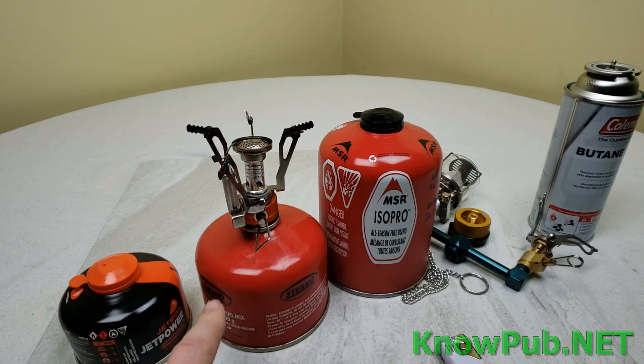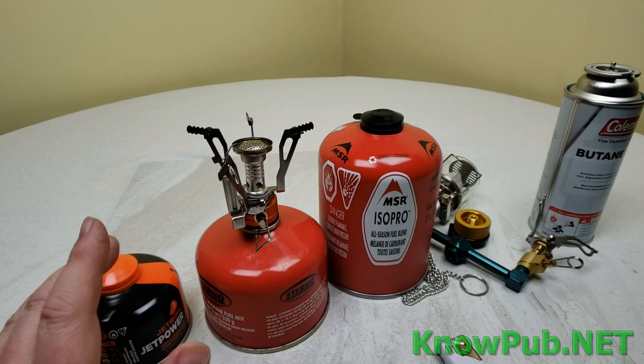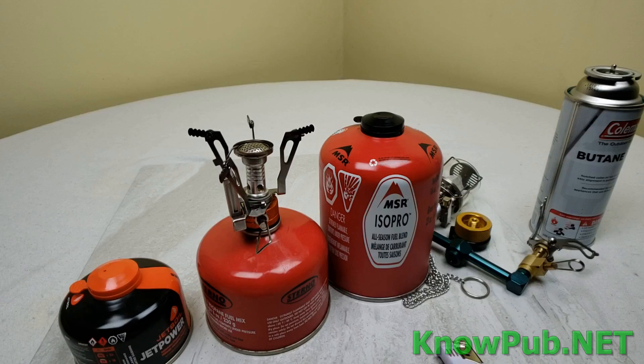These are small and compact, and they're light, but they're a little pricey — like five bucks, seven bucks, ten, twelve bucks or more for that one.